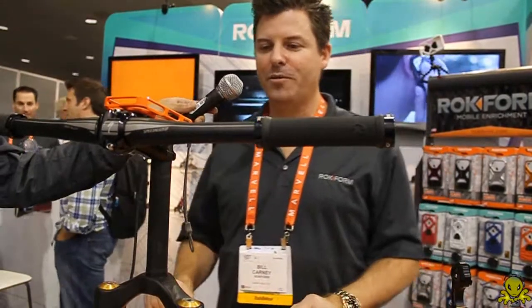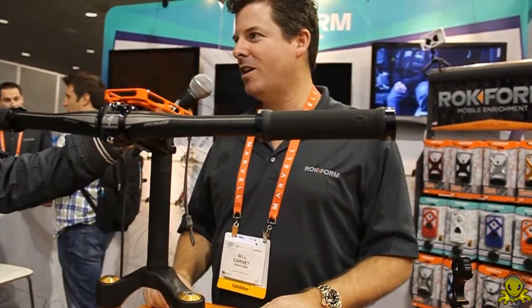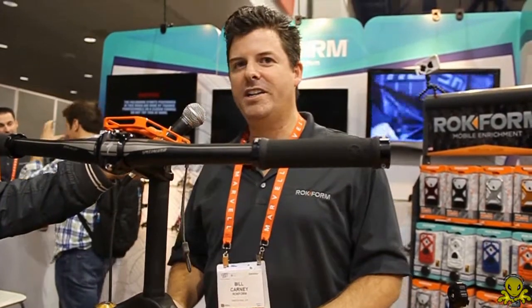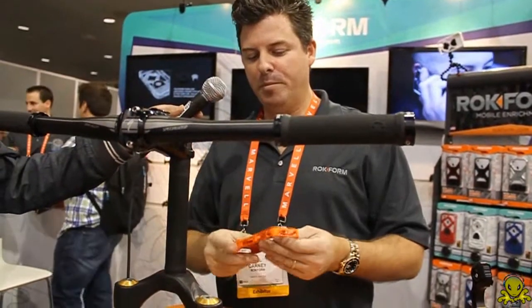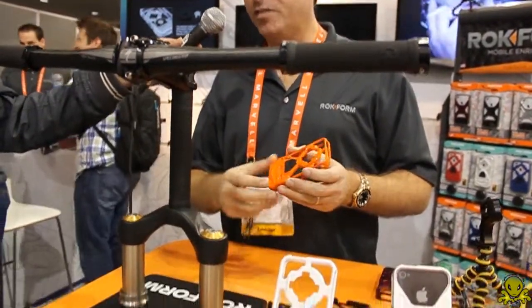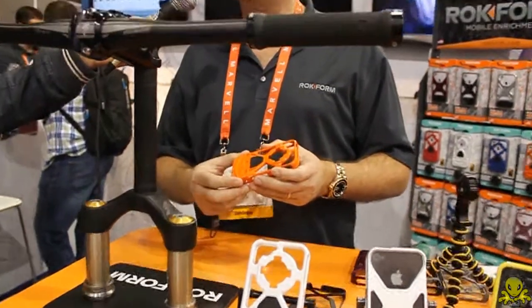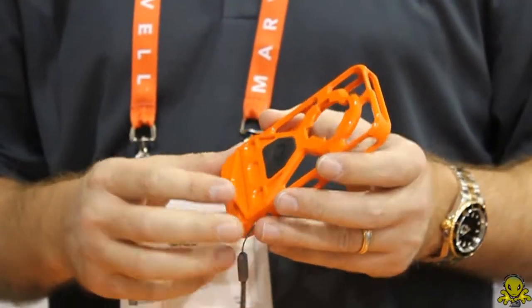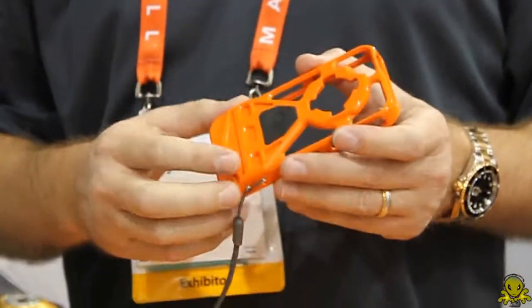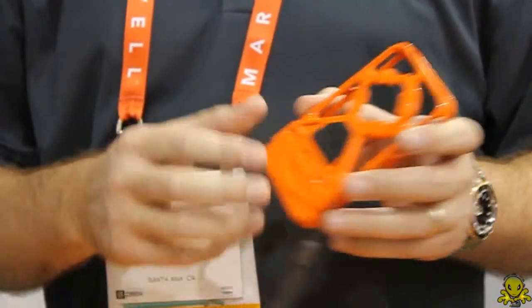First we want to start off with the V3. We were fortunate to receive an honorary award for design and engineering this year from CES. The Rockform V3 is a polycarbonate case for the iPhone 4, made in the USA. It's the only iPhone 4 case that has multi-function features and a great platform with different components you can use with it.